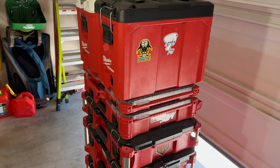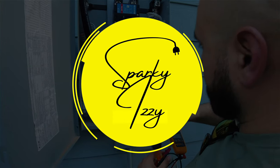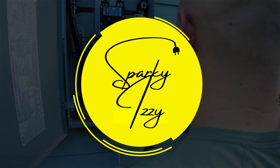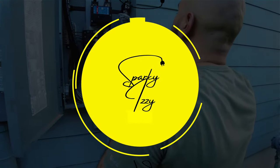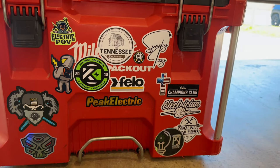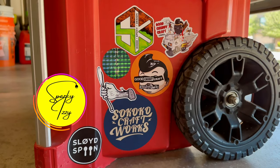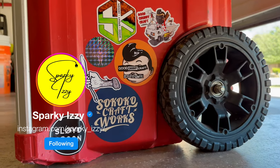What's up guys, SparkyEasy here and today I'm going to go over what's in my packout. Before I start, I just want to say thank you to anyone that has done a sticker swap with me. I love seeing all the unique designs and if you're interested in doing a sticker swap with me, DM me on Instagram.